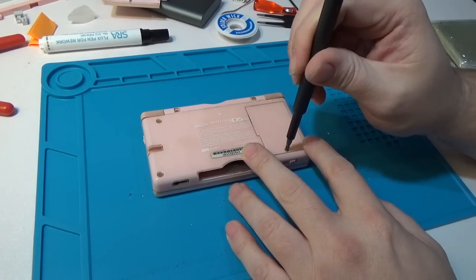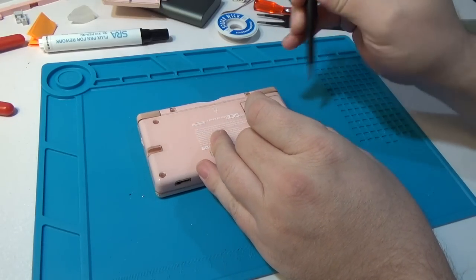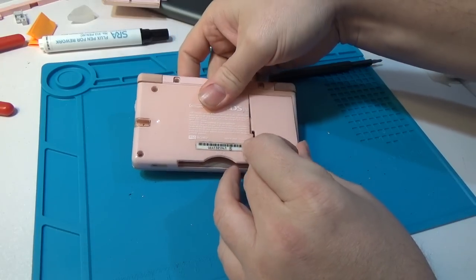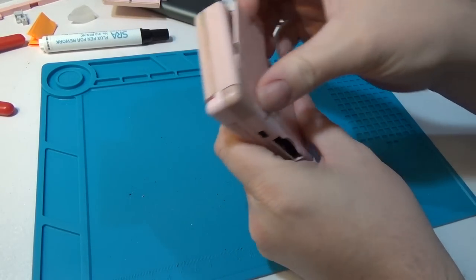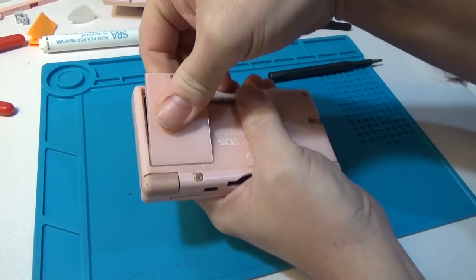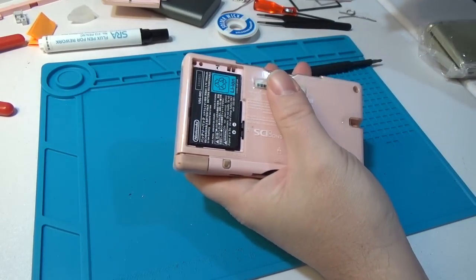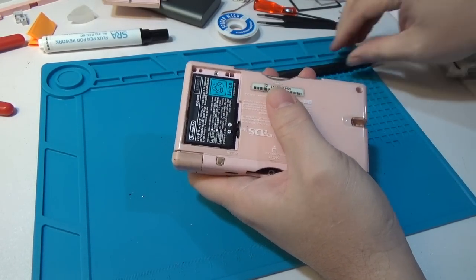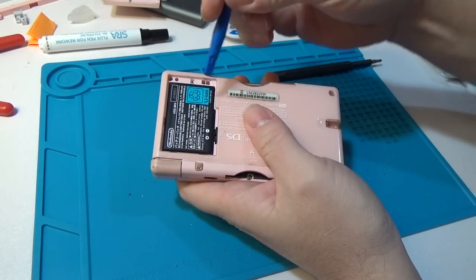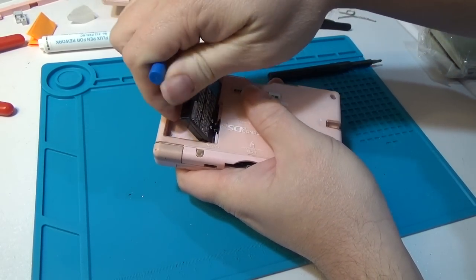First things first, we need to remove the battery cover and pull the battery out. A lot of these that I've bought cheap online are usually fairly gummed up in here. I don't know what people do to these poor consoles, but they're usually pretty beat up. I usually just cheat and use a spudger to get the battery out.